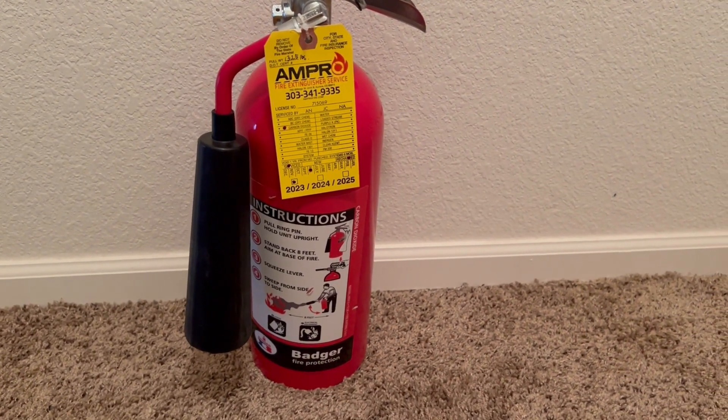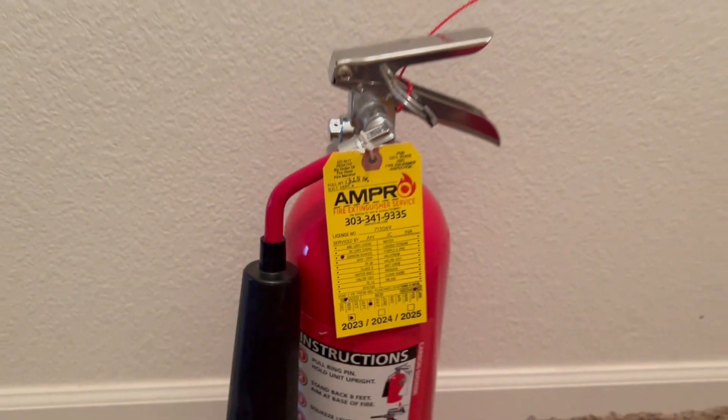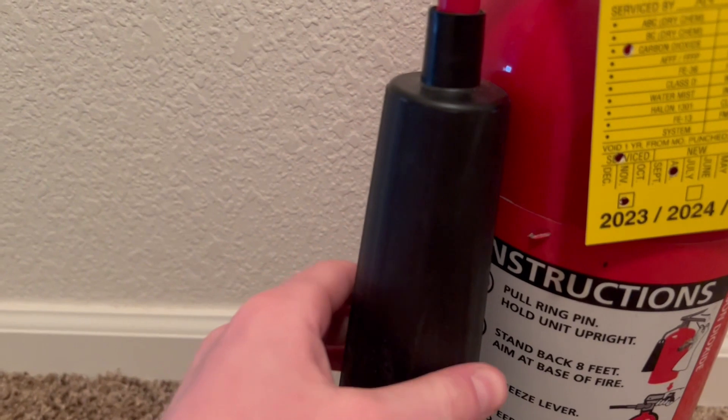So when using one of these extinguishers you might get a little bit of static shock, but it's nothing dangerous. Also, when inspecting these extinguishers you want to make sure to weigh their full weight, not just the agent weight. The full weight on my extinguisher is 13.25 pounds, so when inspecting it I want to make sure it weighs 13.25 pounds.